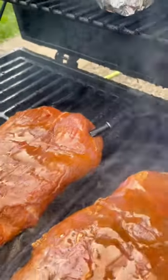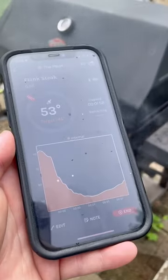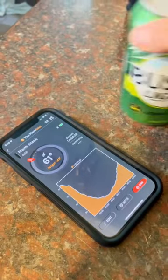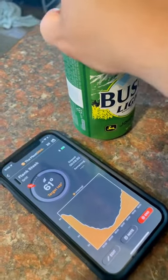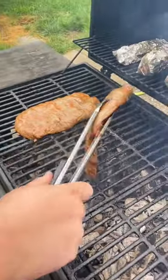It literally takes the hassle out of grilling because I constantly know what temperature my meat is at. So I can really just go enjoy the best part about grilling, which is cracking open a cold beer and enjoying it. Then I just let the Meat Stick Mini do the rest of the work.